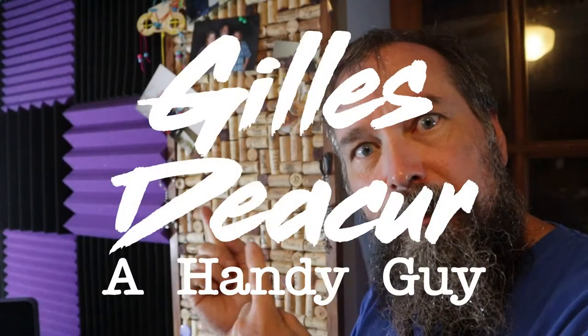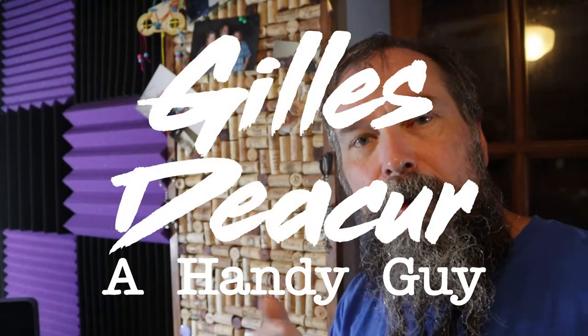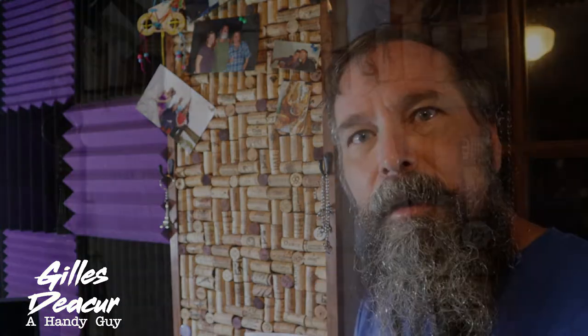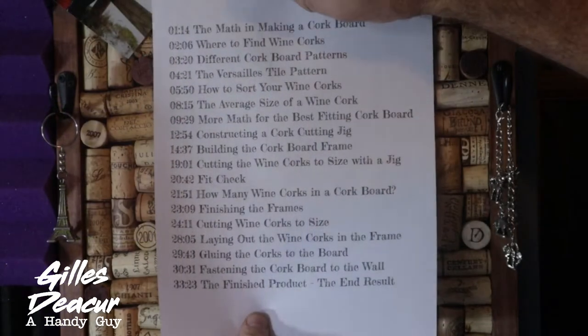Hey guys, today I'm going to show you how to build this awesome cork board. Stay tuned. I'm going to include a little timeline here — feel free to skip ahead to the part that interests you the most. There's a little bit of math. I know it's exciting, but if that doesn't excite you, skip to the build. Keep watching — this is a pretty cool cork board.